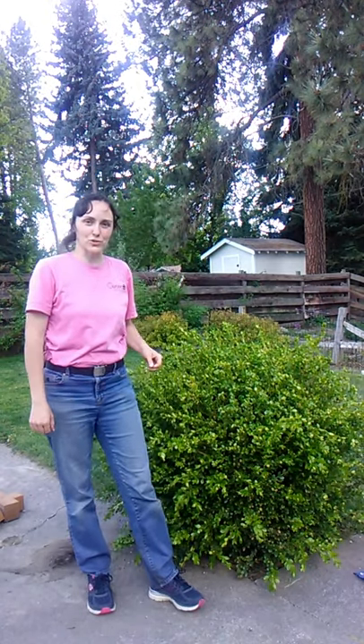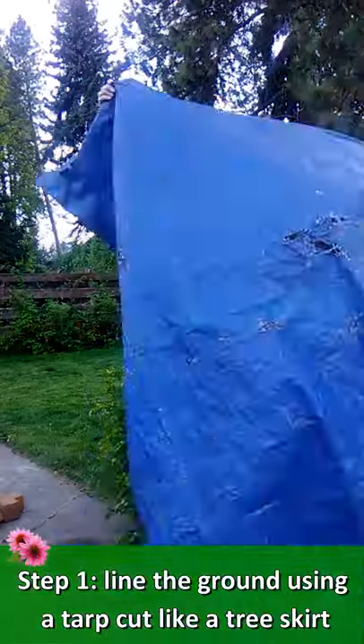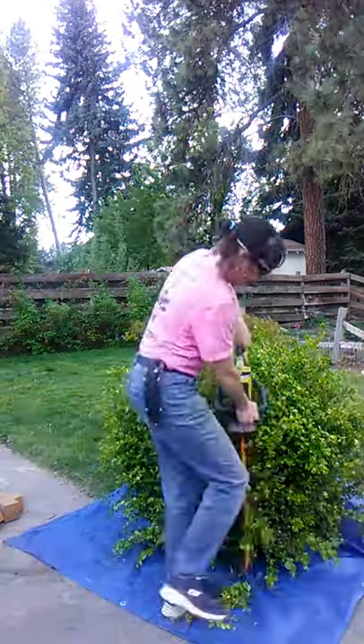Hey gardeners! In this short one minute video I'm going to show you how to hedge a small shrub. Step one: line the ground. I use an old tarp cut like a tree skirt.